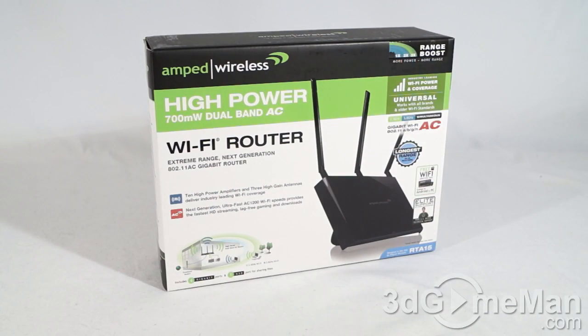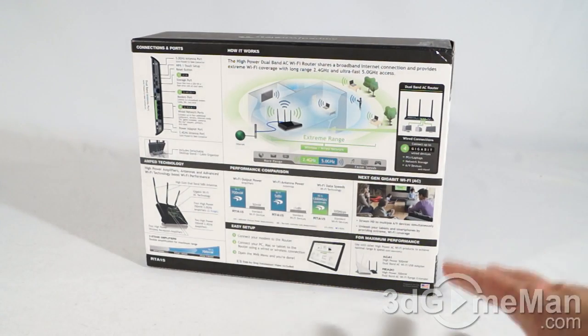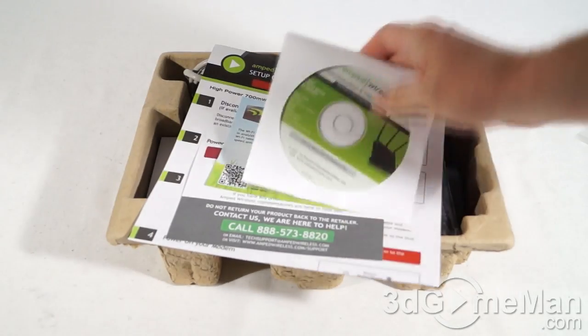Today I'm looking at the Amped Wireless RTA15 high power 700 milliwatt dual band AC Wi-Fi router. This is a great looking box that has lots of pictures, features, and specifications about the product, and they have two security seals, one on either side.